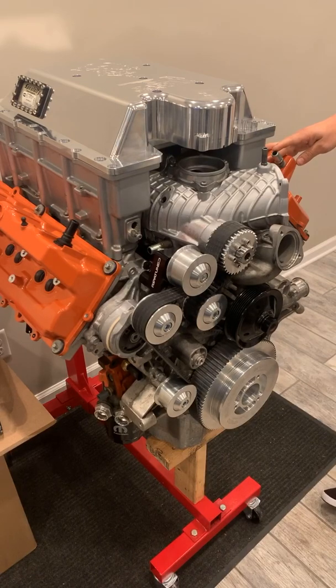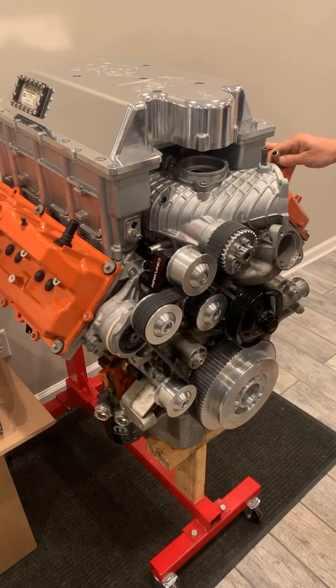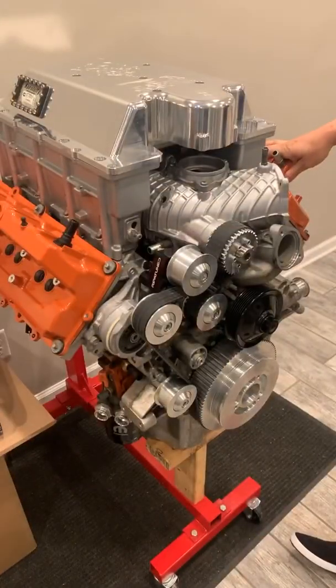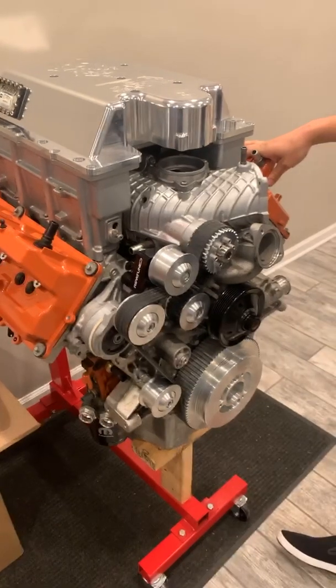These will be available in multiple anodizing colors — black obviously, clear anodized over a raw finish, polished similar to our blower lid, and then red, blue, black, purple, and other custom colors as well.